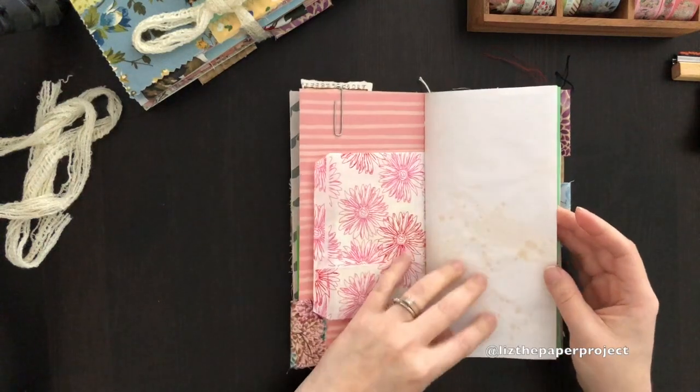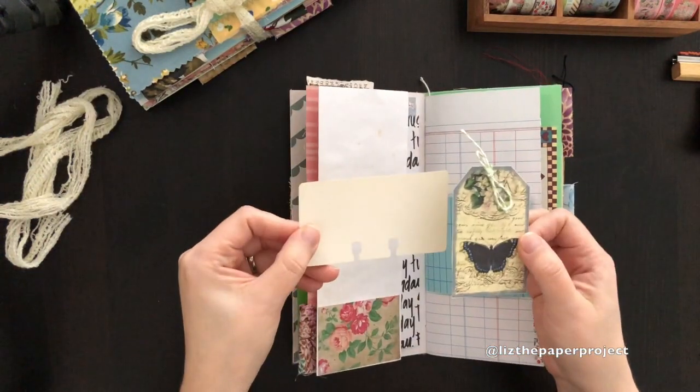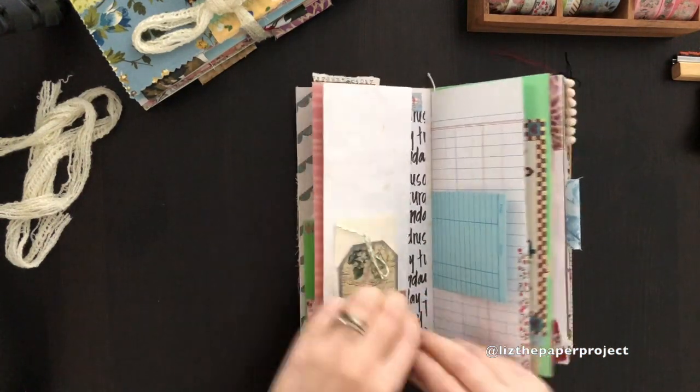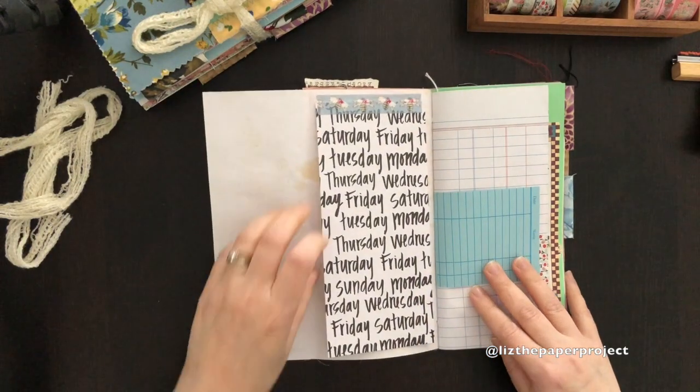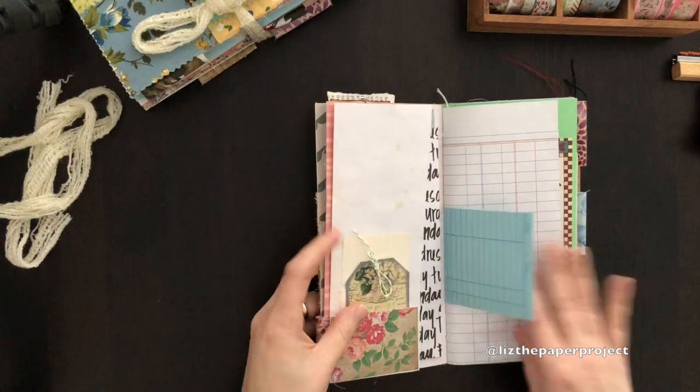I had so much fun making these, you guys. This vintage piece is also from Carolyn's shop. I'll link all the things below and also link the videos of the goodies I received from them. If you guys haven't seen it yet, it's awesome.